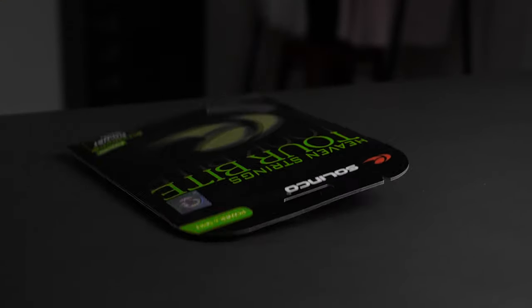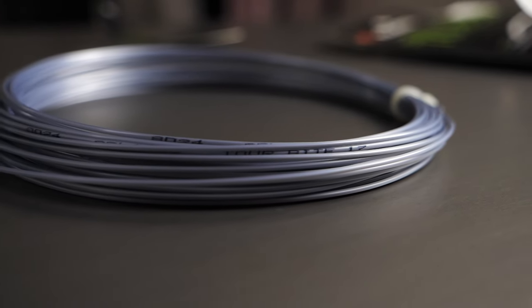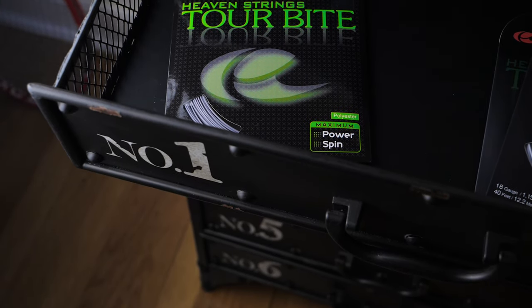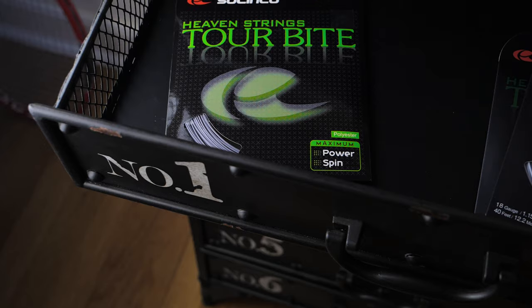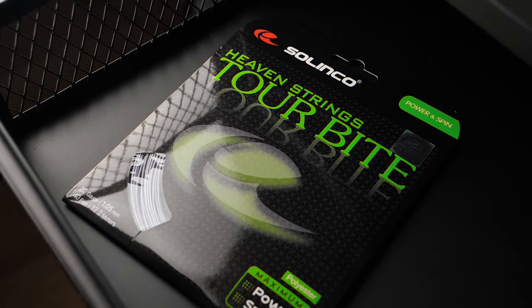It's not like Polytour Spin G with all its gigaspin structure and silicone oil-infused technology — none of that here. This is a razor-sharp, four-sided grey string. We're stringing it up at 43 pounds full bed on the Yonex AI98, a 16x19, 310-gram, quite flexy and muted racket. That's how I'm able to get away with playing all these crazy stiff strings.